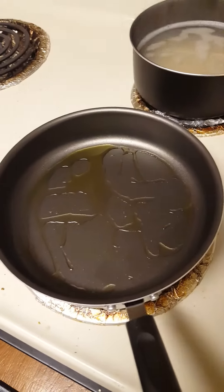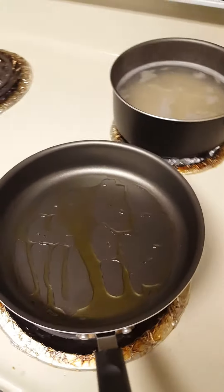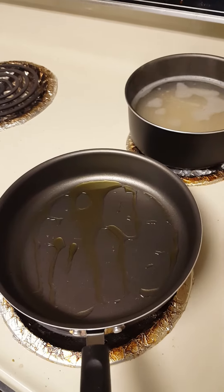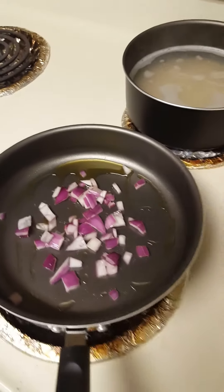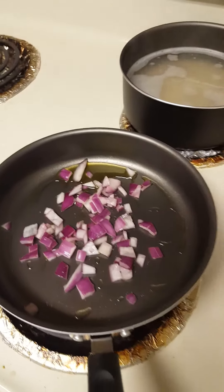Now that the oil has heated up a little bit, I'm about to add my onions. Give them a little brown. I love some red onions, as you can tell.